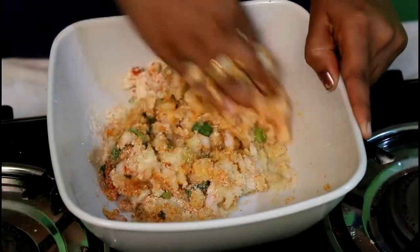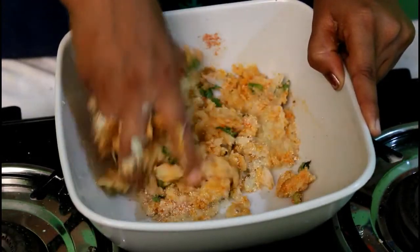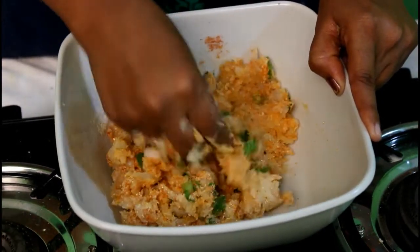We will add the water to the potatoes. We will add the potatoes to the pot.